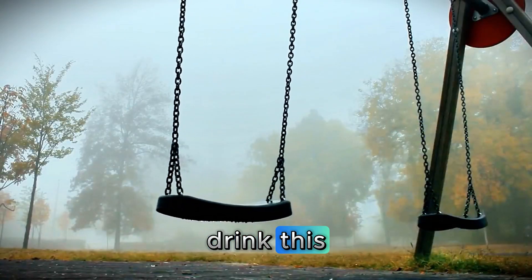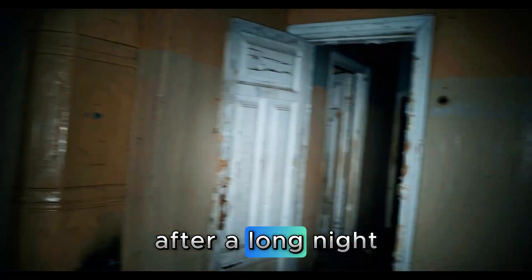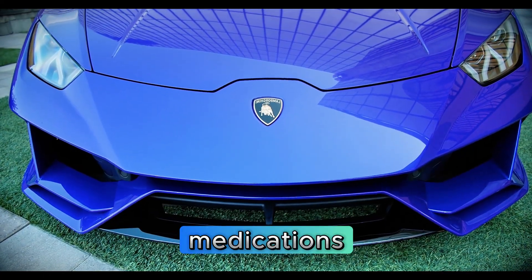The best time to drink this is first thing in the morning, on an empty stomach, to rehydrate your body after a long night without liquids. But be careful — if you take blood pressure medication, talk to your doctor first. Salt, even mineral salt, can interfere with some medications.